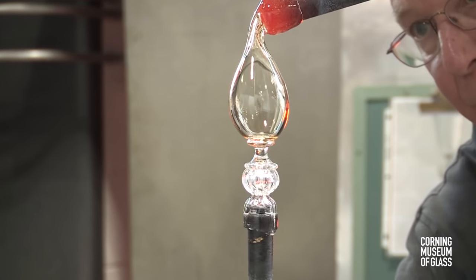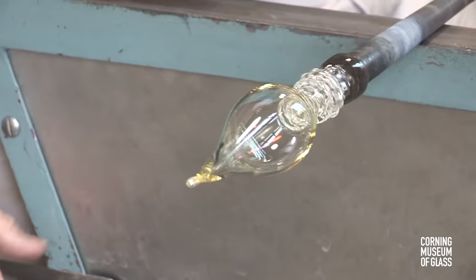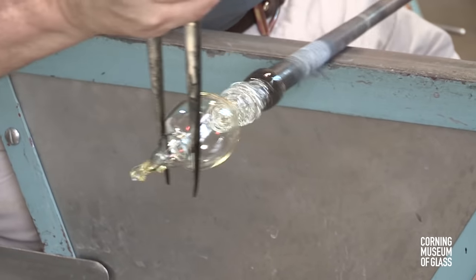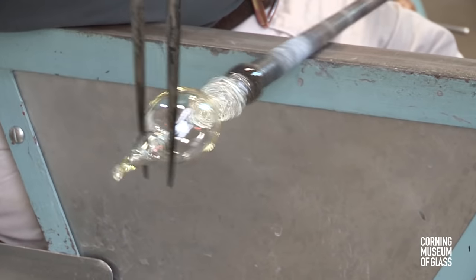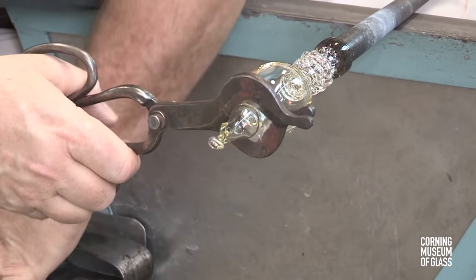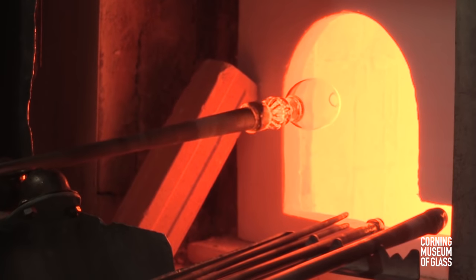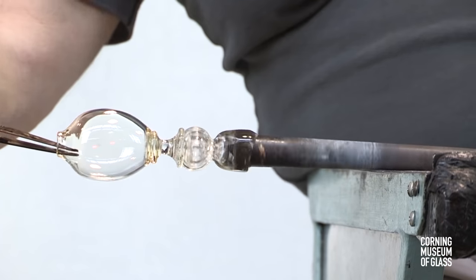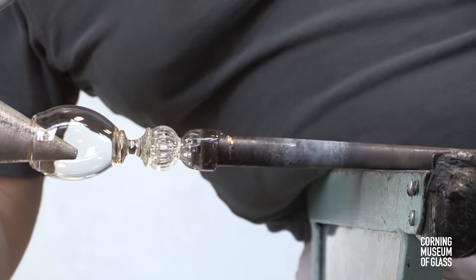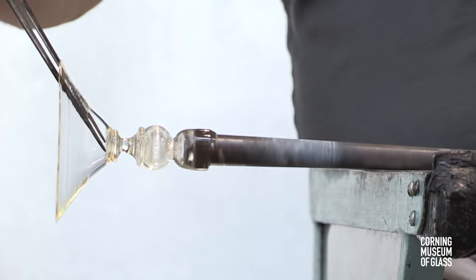A bubble has been added from above, attached to the end of the avoglio, cut free of its blowpipe, and tooling begins to make a constriction. The constriction is held with the diamond shears, the pincers are used to tap off the excess, and this leaves a hole. After reheating, this is dilated, inflated with the soffietta, and after another reheat, the foot is flared open.